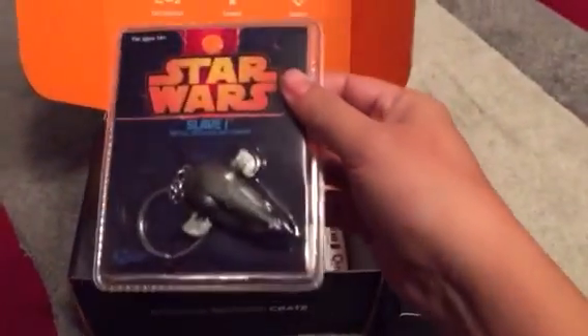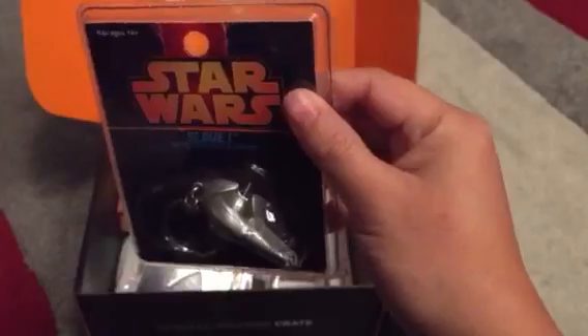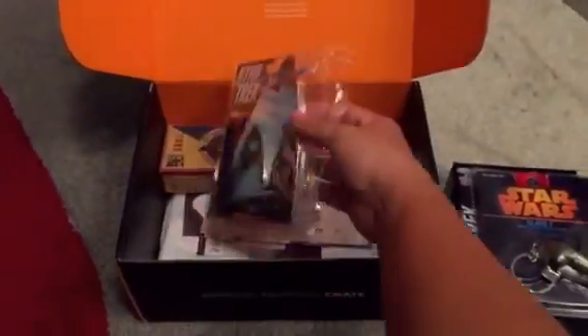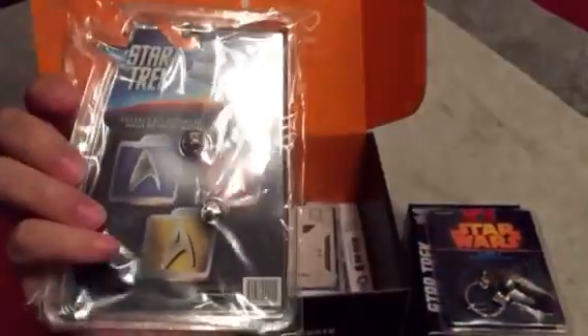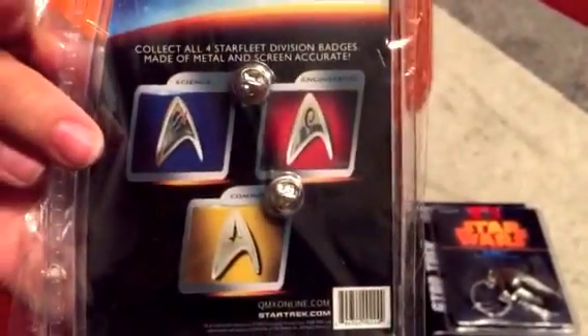Then you get a keychain, pretty neat. Next is a pin from Star Trek, it's the medical edition. There's two other kinds: science and engineering.